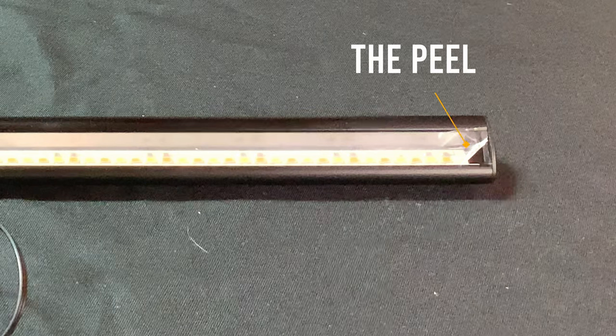Don't forget to remove the peel off the light bar. The inline controller has four buttons: power, color temperature, and up and down for brightness.